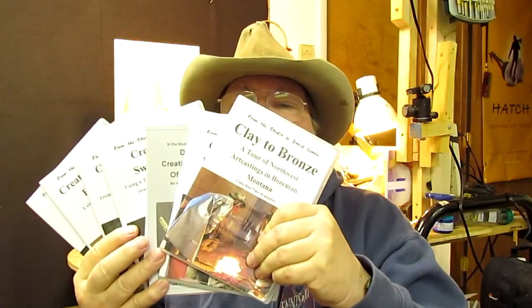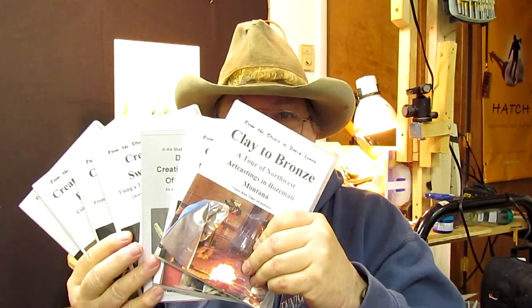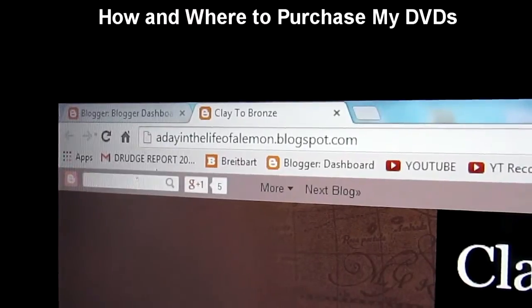These are really hard to handle — I'm trying to fan them out so you can see. So there are my eight instructional DVDs. I ship all over the world with no problem, and I don't change the shipping and handling price whether it's going to Mongolia or Timbuktu. That will be it — I hope you found this interesting. Now I need to get back to work. My website is adayinthelifeofalemonblock.blogspot.com.